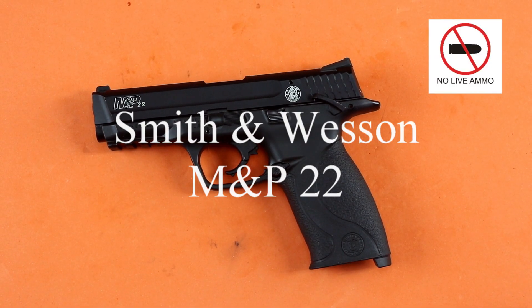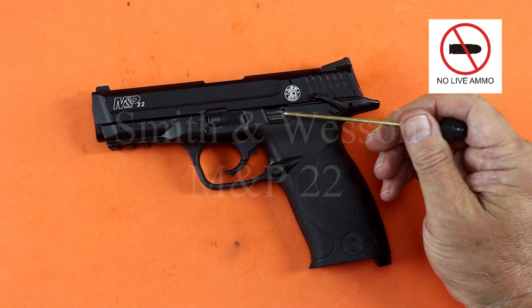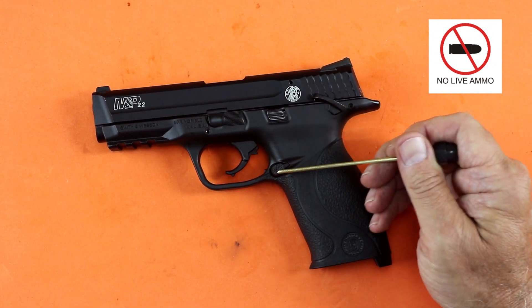Let's get a little nomenclature out of the way here. We have the thumb safety, the slide stop lever, the takedown lever, and the magazine release.